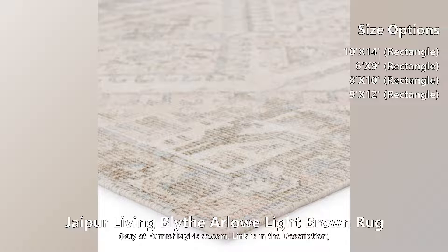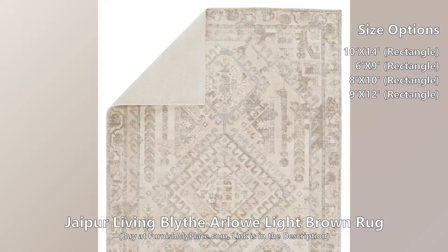The hand-woven Blythe collection features a cut-loop pile and soft yet textured feel. Transitional, soft colors balance more tribal patterns for a look that is both statement-making and grounding at the same time.